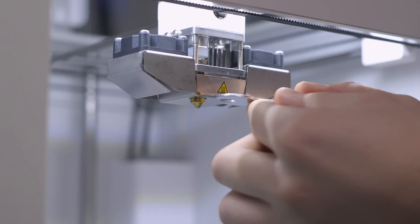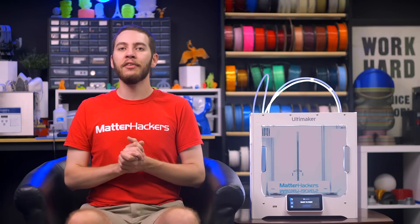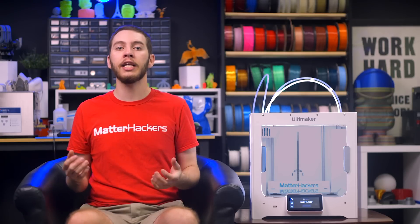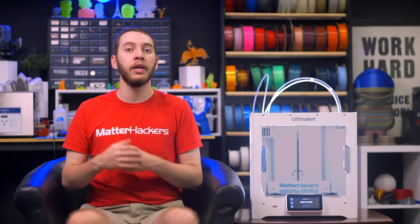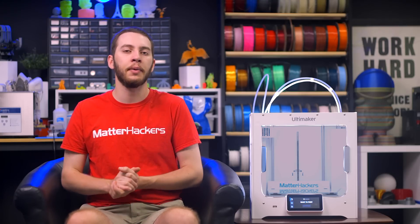With the Ultimaker 2 Plus Connect, it's a more traditional setup with a nozzle that needs a hex wrench to remove. This has its benefits in that you aren't restricted to the print cores that Ultimaker offers, and can instead use basically any M6 threaded nozzle available, so you can use something like the Olsson Ruby or Nozzle X, giving you the freedom to experiment as you need.